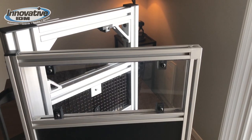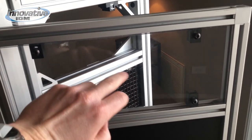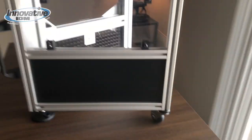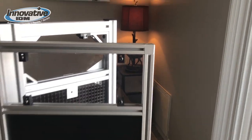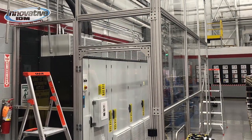It fastens together with nuts and bolts and all you really need is an Allen wrench to put it together. I've assembled plenty of stuff, so if I can do it, you guys can do it as well.